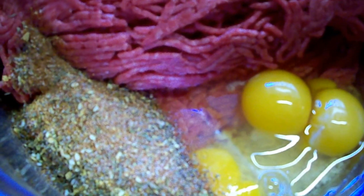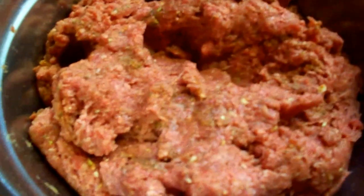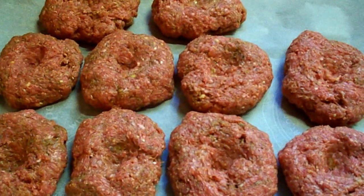I can't mix and hold my camera at the same time, so we'll come back in a moment. Oh, I don't know about any of you that have ever mixed hamburger by hand, but does it ever get cold on the hands! But it's all mixed up now, I'm going to start making patties and laying those out. I managed to get eight patties out of that.